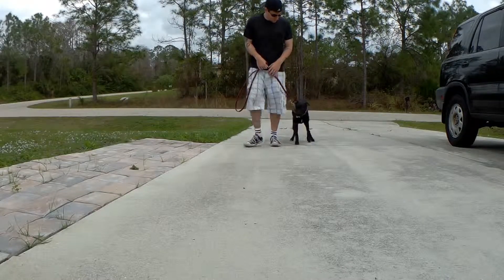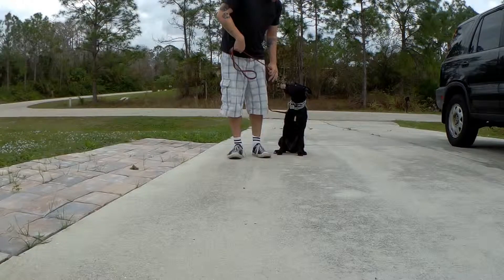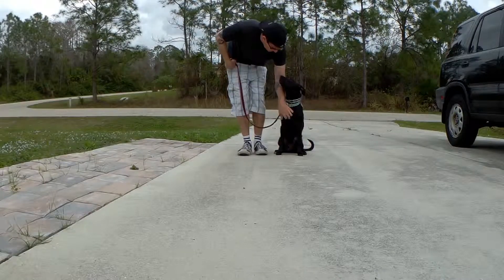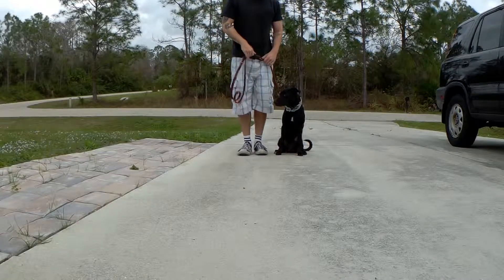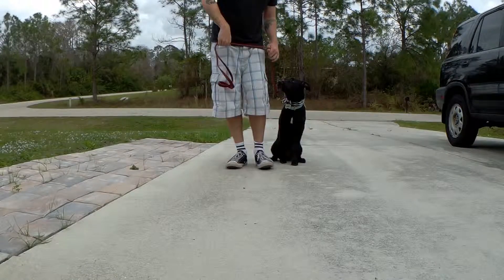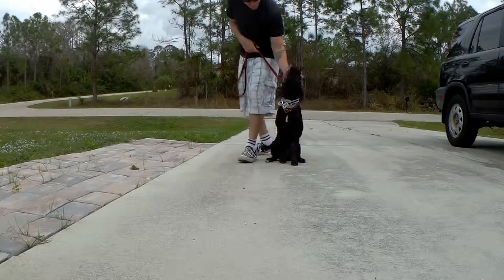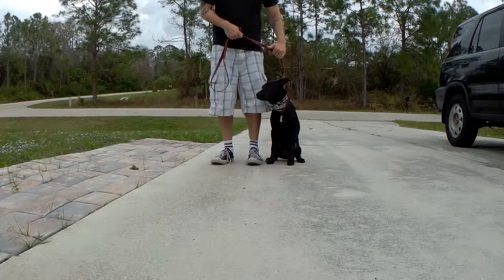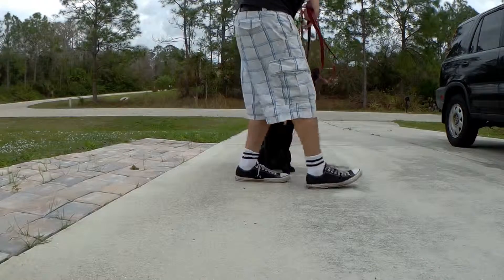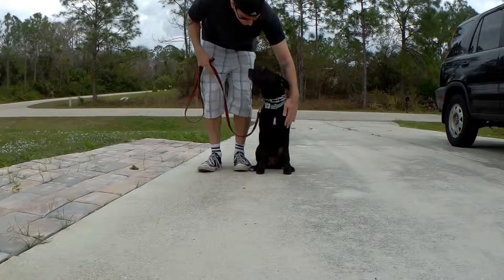Heel. Sit. No. Sit. Sit. Good sit, girl. Good sit. Good job. Sit. Heel. Sit. Atta girl. There you go. Good girl. Good girl. Sit. Good girl. Sit, girl. Good job. Heel. Sit. Atta girl. Good girl. Sit. Good. Good. Good girl. Good girl. Okay.